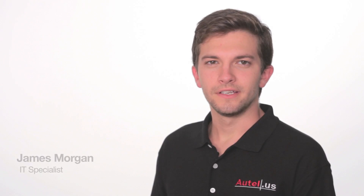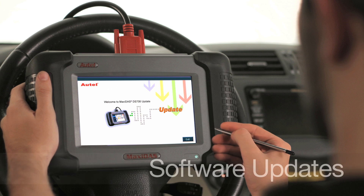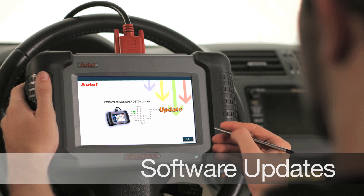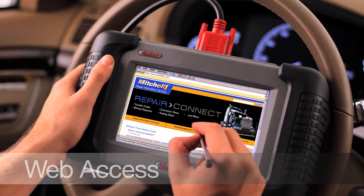The DS708 has wireless technology that features high-speed Wi-Fi capabilities to connect to the internet right from the tool. Technicians can update software and search the web for additional information on websites such as AllData, Mitchell, and technical forums — all this without ever having to connect to a computer.